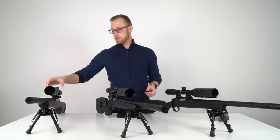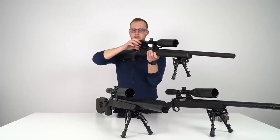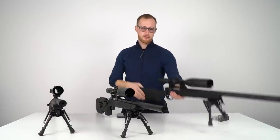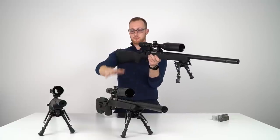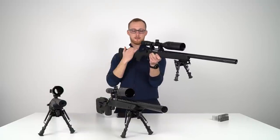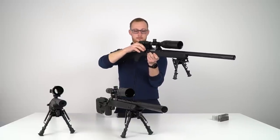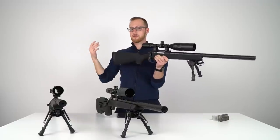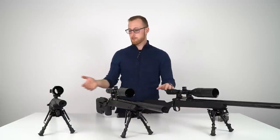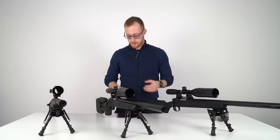Bolt cycle: the SSG24 is smooth, no complaints. The SSG10 A1 and A2 are internally exactly the same — the only difference is the stock. The A2 has the fancy stock, the A1 is the lightweight, more efficient one. Both are smooth. I don't really see a difference. As a regular buyer, if it works, it works — that's it for me.